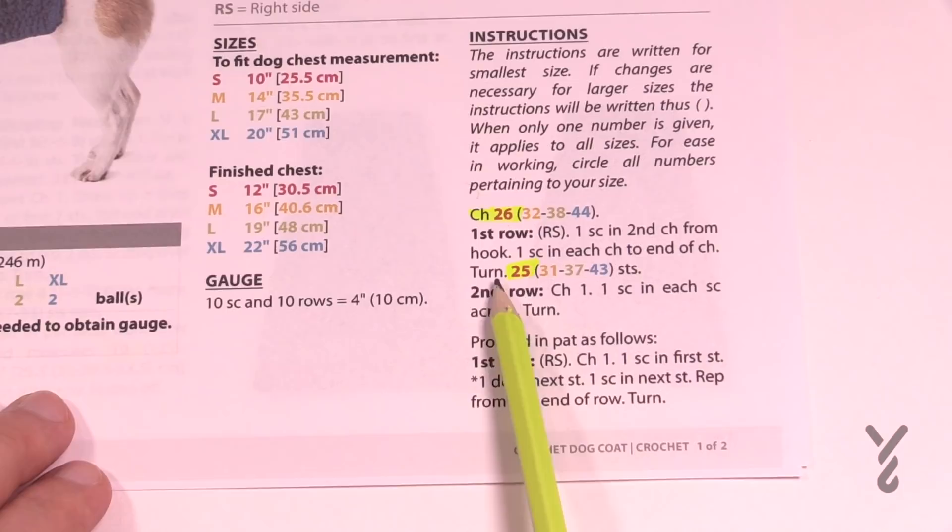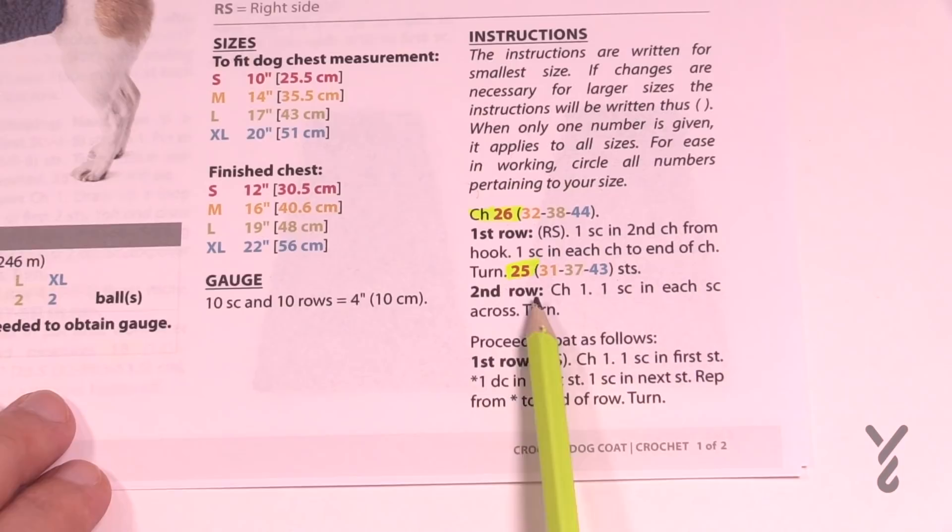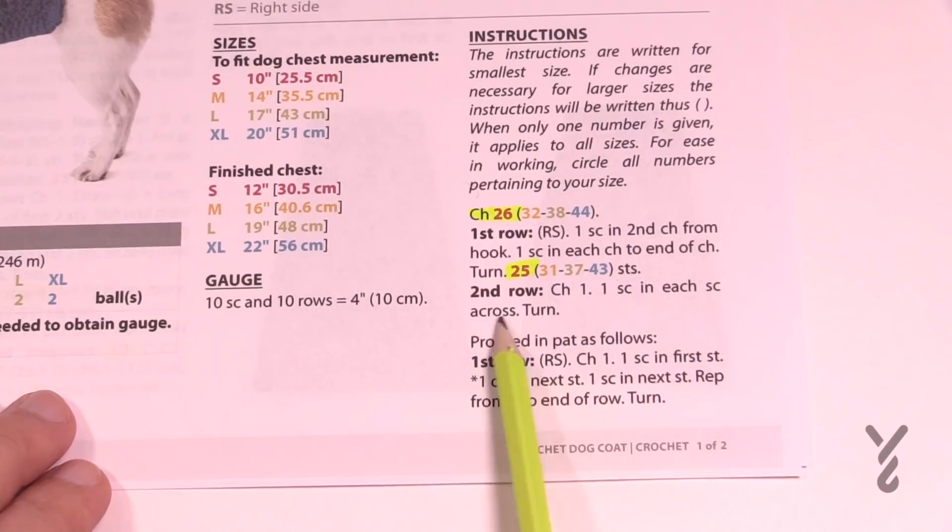At the end of each instruction it will tell you how many stitches are left for the size you're working on. Row number two does not have that information, which means row two is the same for everyone. It doesn't matter that there are different lengths across the four different sizes — it's still the same instruction. Whenever there's a decision to be made it will show in brackets; where there is no bracket information, that means it's the same for everybody.